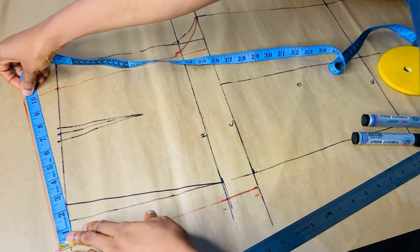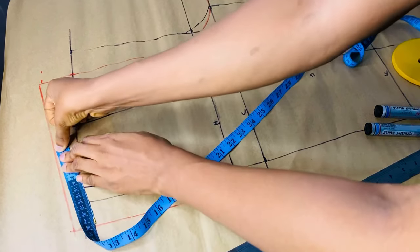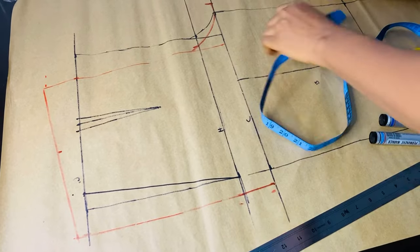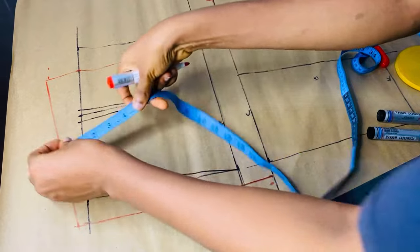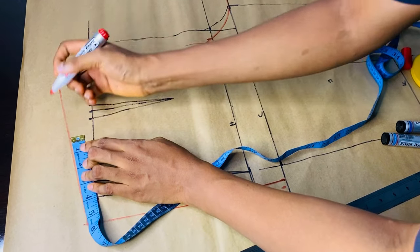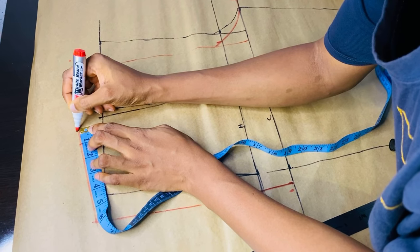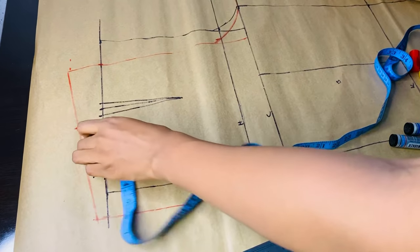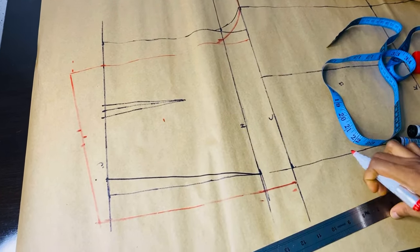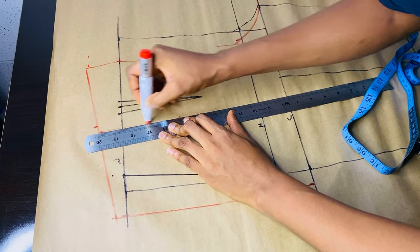After doing the crotch, we will now go for our back darts. Remember this dart here is for the front. For the back darts, the same way we did the front — coming from the center front by 4 inches, mark your 4, as I'm marking now. Go down by 5 inches. I used 4 for front and 5 for back. Make a straight line down to the 5 inches. The dart is a 1-inch dart, so on that straight line go to your left by half an inch and go to your right by half an inch, which makes 1 inch.